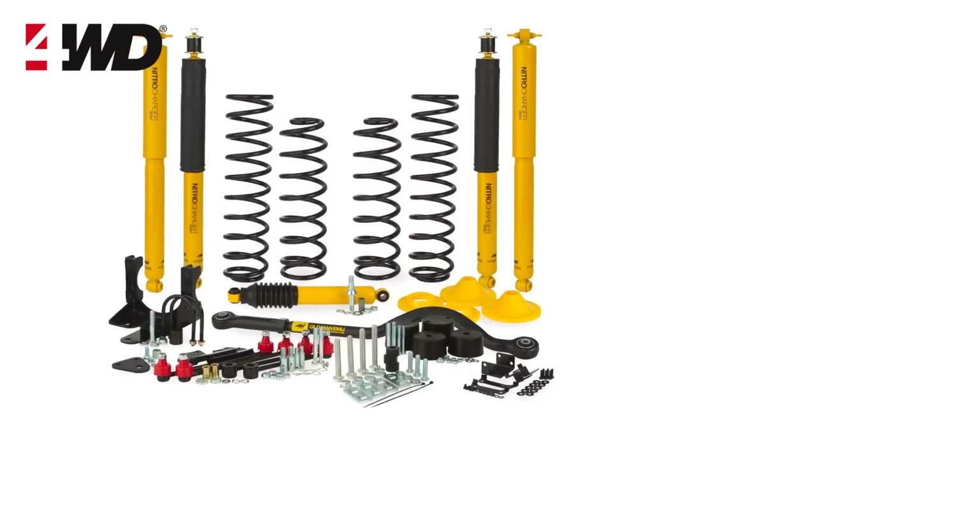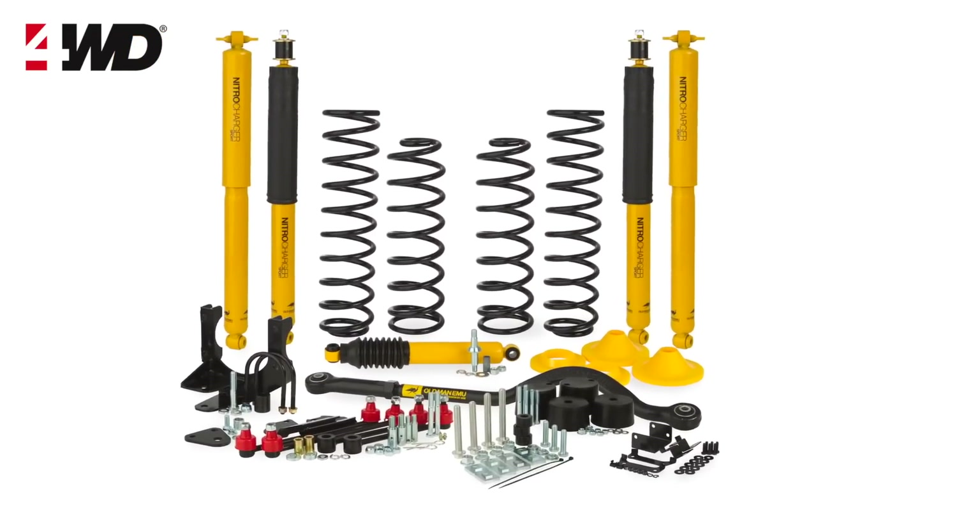One of the reasons Old Man Emu suspension systems are so well respected in the US is that it's a completely engineered suspension kit. It's got all of the parts that you need — springs, shocks, all the bits and pieces engineered together.